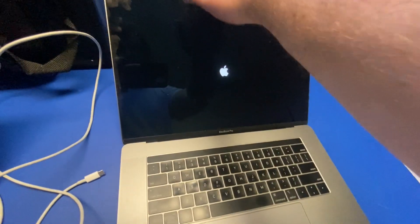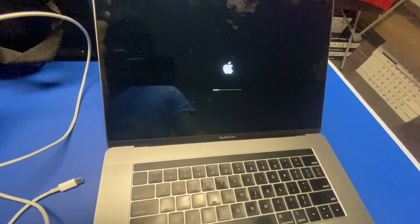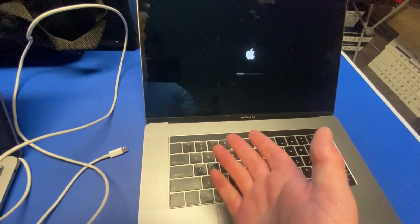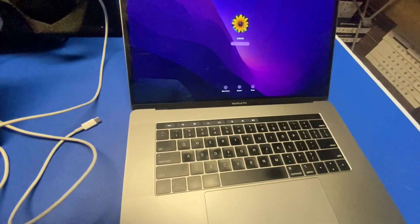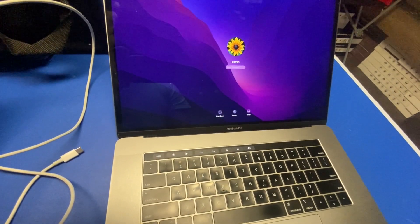All I did was close the lid, open the lid, and then hit the power button. It's pretty simple to get out of DFU mode. If you find out it is in DFU mode, just close the lid, open the lid — after unplugging, of course — and then hit the power button. Or leave it sitting for a few minutes, walk away, come back, and turn it on.